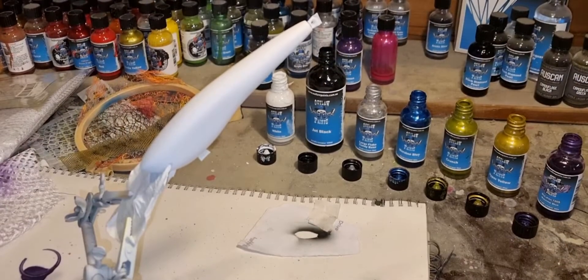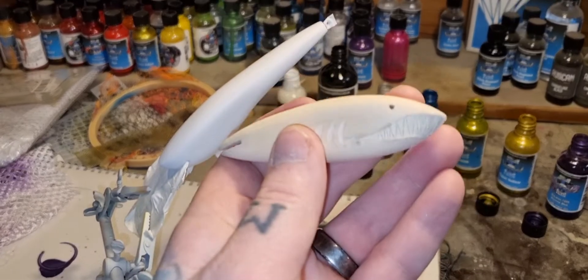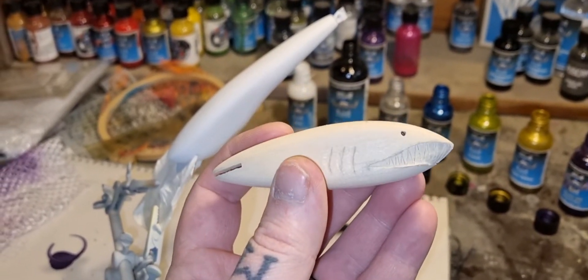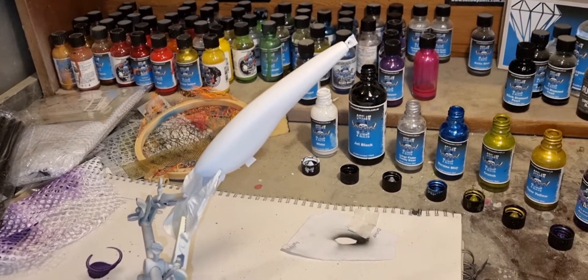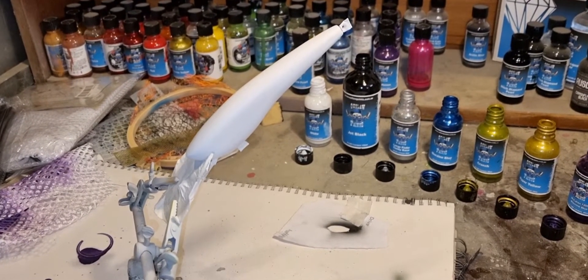Just one more thing — instead of doing the sea shark today, we're going to be doing the shark next time. Hopefully it'll be up by late next week, but I've already started it as you can see, so look forward to that. Cheers.